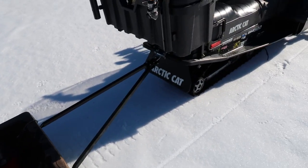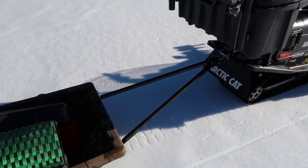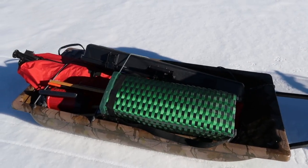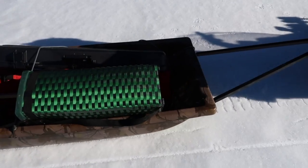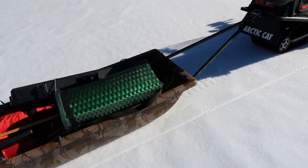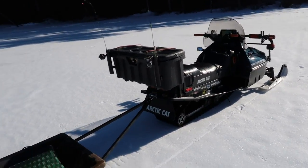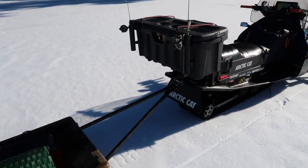I transfer all my stuff in a jet sled with a tow bar, and I usually have a cover that goes over it. It's really handy to have that waterproof cover they make to go over your sled. When you're going through slush and deep snow, this thing will fill right up on you, and you don't want any more weight than you need.